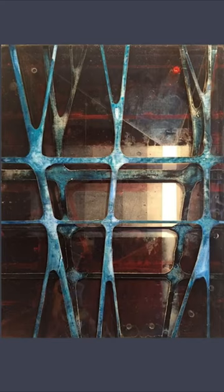In theory, these lines could go in all directions infinitely, which is another reason I never frame my work — because it's not supposed to have an edge.